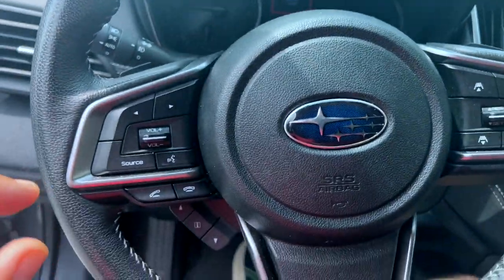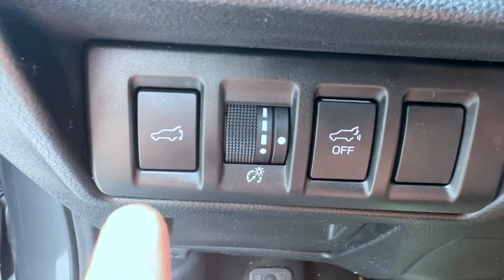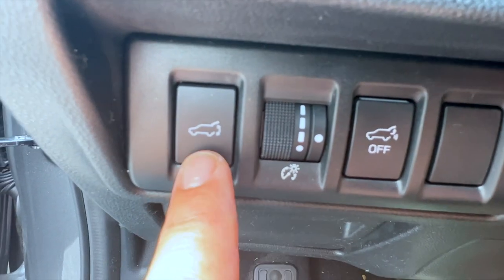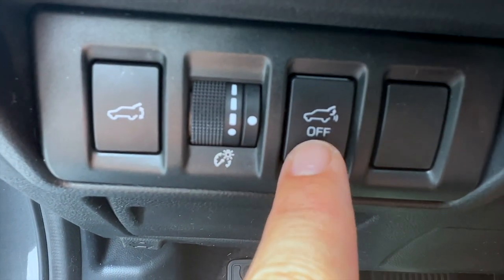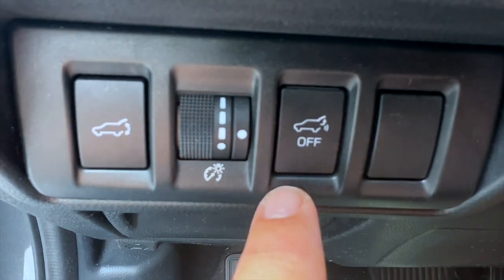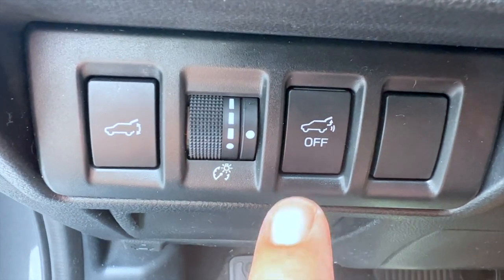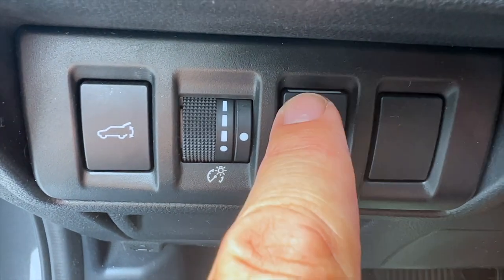So here's our steering wheel console. Down here you're going to see these buttons. This will just open your tailgate or close it when you're in the vehicle. We want to make sure this is turned on — that little white line up top verifies we're on. So if this is pushed to off, which is your tailgate opening feature, your liftgate, your hatch, it will not work. So make sure it's on.